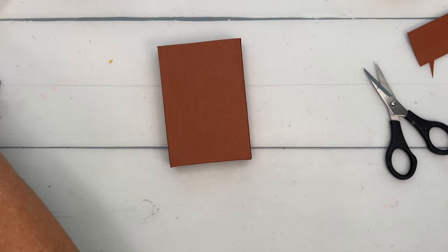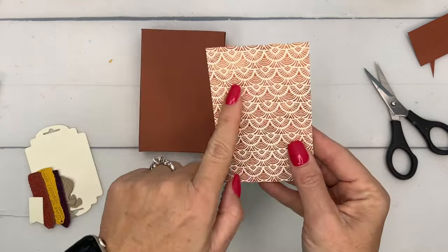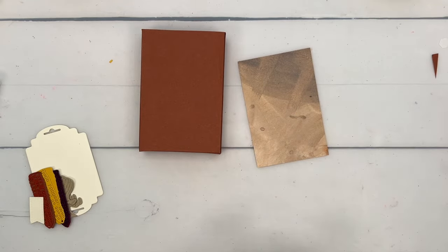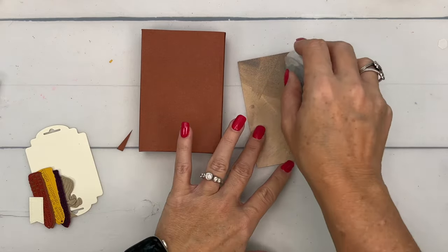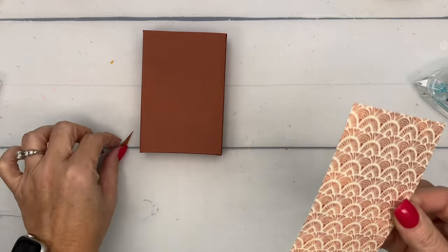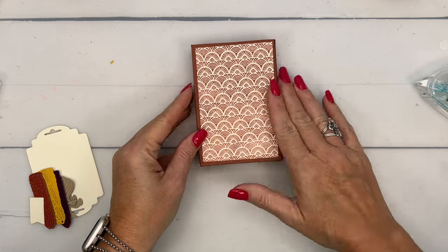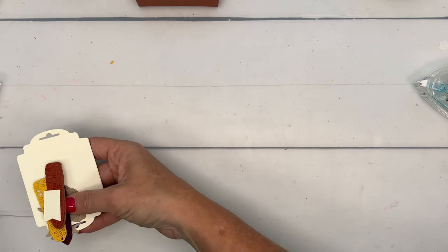I have cut a piece of designer series paper — this is actually the Oh Holy Night designer series paper. I love this pattern on the back; I love all the patterns on the back of that pack. It's got great nativity scene papers but also some really cool patterns on the opposite sides. The measurements and supply list for this project are on a free PDF on my blog, so click the link here on YouTube and hop over to grab it.